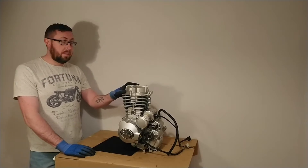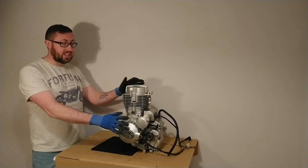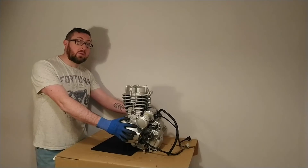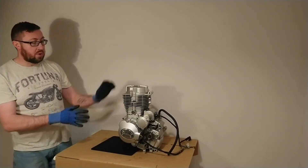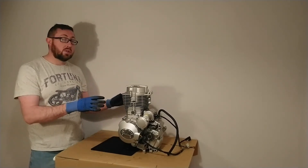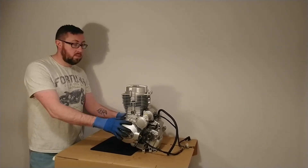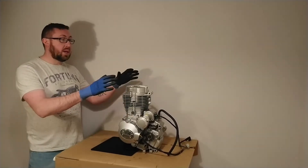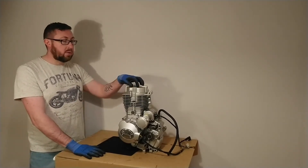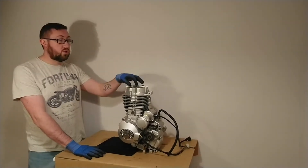I'm going to begin by discussing each of the components on the outside of the engine, as I need you to understand what each of those components are and how they basically interact with the engine. You need to know your way around the outside of an engine. Then I'm going to discuss briefly how a four-stroke engine actually works, before we begin dismantling the engine so that you can see inside each of the components, and I'm going to explain in more detail how the four-stroke engine works.